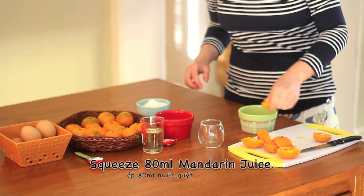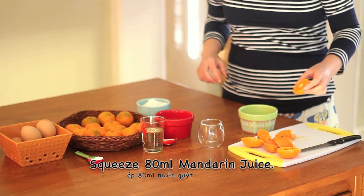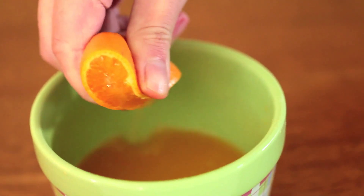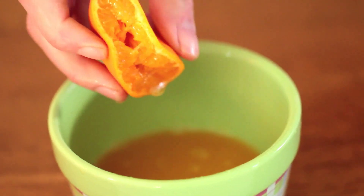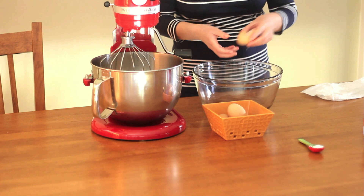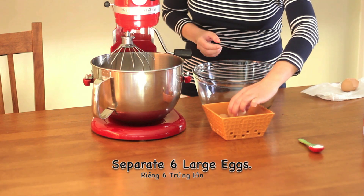First, you will need to squeeze the 80ml mandarin juice. Now you need to separate 6 large eggs.